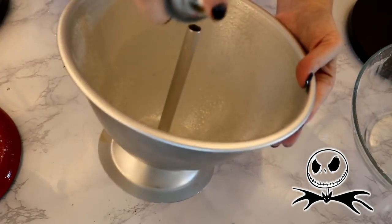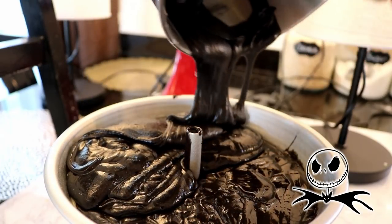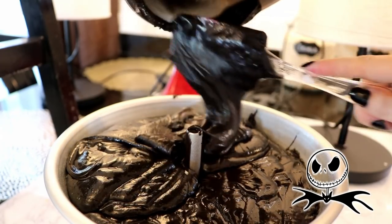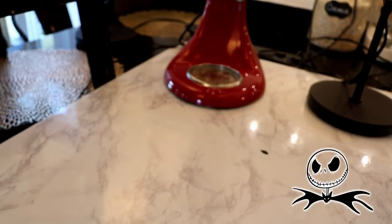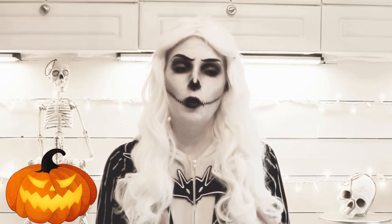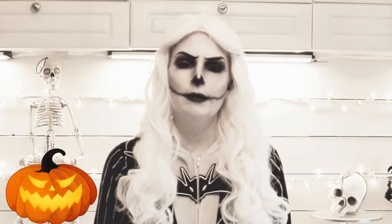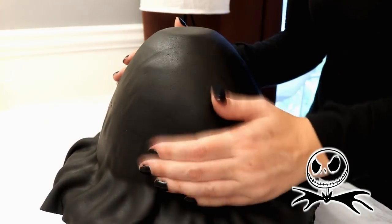I sprayed my cake pan with baking spray and poured in my batter. I made a second batch of this cake but halved the ingredients so I was able to fill my cake mold almost all the way to the top. I placed this in the oven and baked for about two hours or until a toothpick comes out clean. Two hours sounds like a long time but using this cake mold it does take quite a bit more time than the average cake pan because there is more batter. Once my cake had completely cooled, I crumb coated and covered my cake with black fondant.